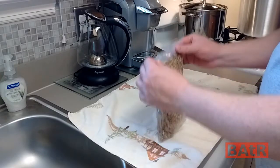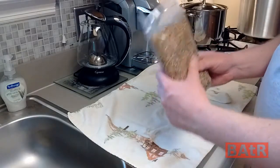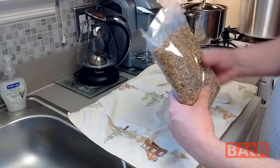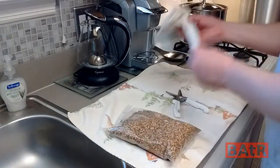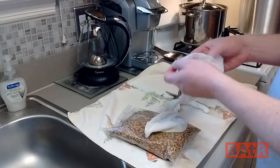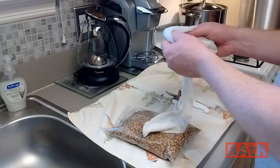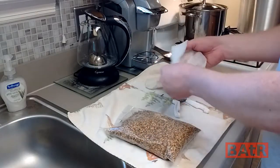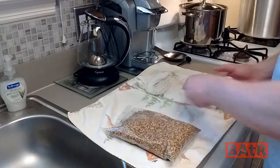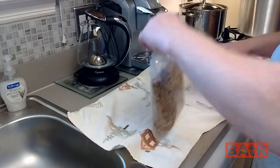First thing we need to do is get our grain ready to steep. We need to steep this for at least half an hour — we're probably going to go 45 minutes to an hour today. We have our grain bag, our muslin bag from the last batch we brewed, which was the Highgarden WIT. You can always reuse your grain bags, don't throw them out. We made that mistake on the first batch, but we've learned our lesson.